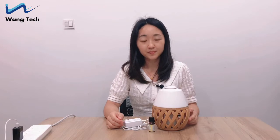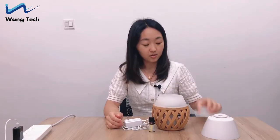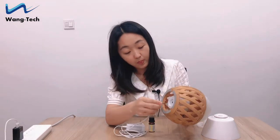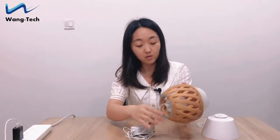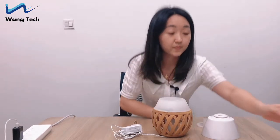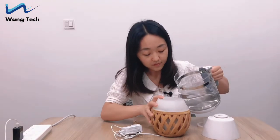Now I will show you how to operate it step by step. First we should connect the power cable. Just connect the cable on the aroma diffuser. And then add water. The water capacity is 150 ml.